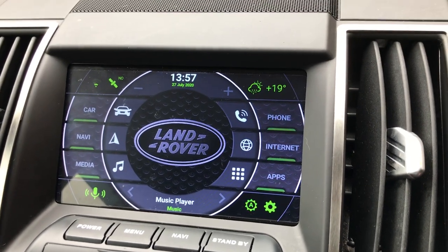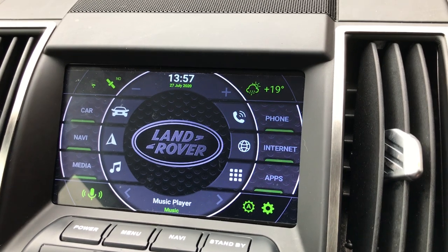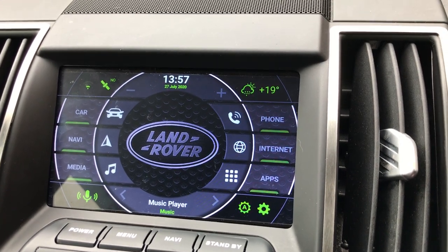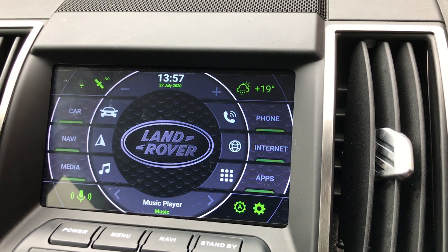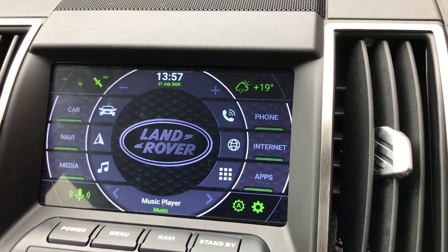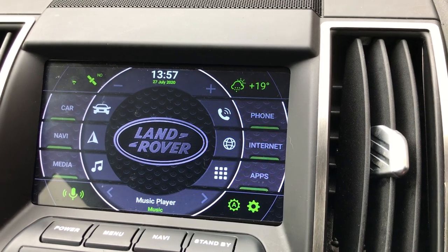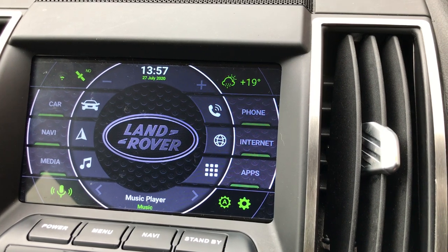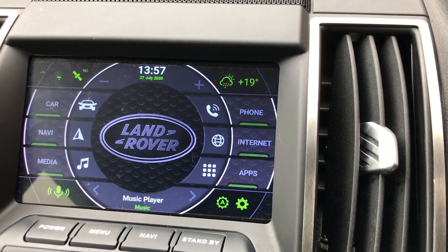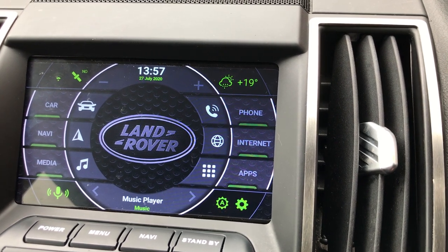Hi, so today I promised you I'll do a video on the Xtrons Android head unit, which is the PDX79DLRL, which has got an octa-core processor, 4 gig of RAM and 64 gig of ROM. I'm currently using the Agama car launcher, which is like a front screen for the Android — the new home screen — and it's fully customizable as you can see.